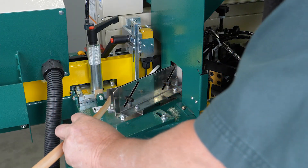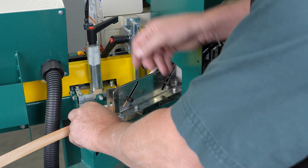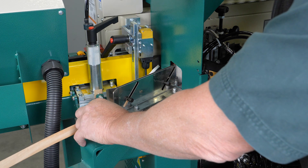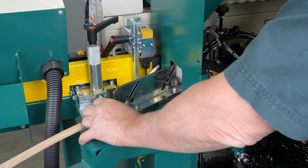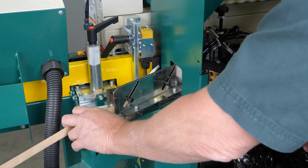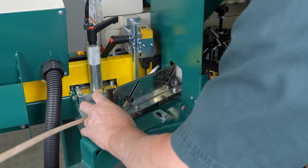At this point, we want to go ahead and advance our tape through the infeed guides. There are two adjustment screws right here and here, and we just want them set just above the tape so it keeps the tape properly in place but doesn't create any restriction in the process. Then continue advancing it through the infeed guide.